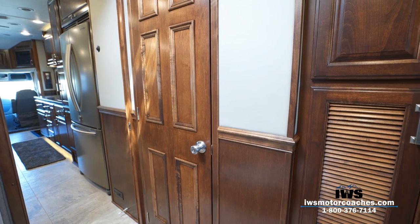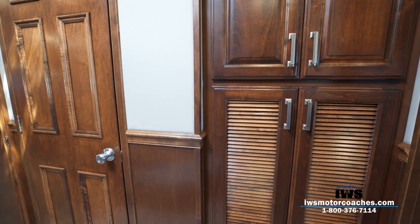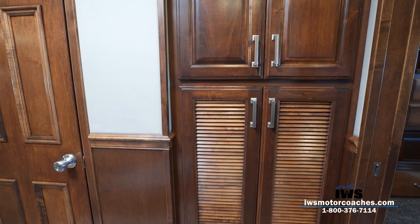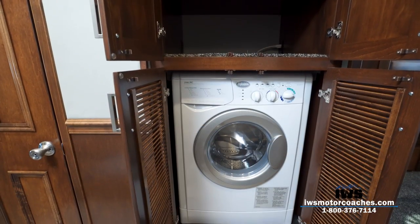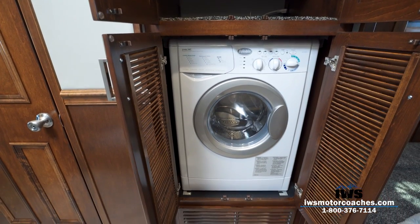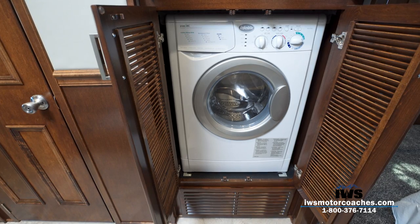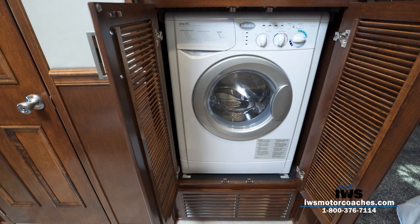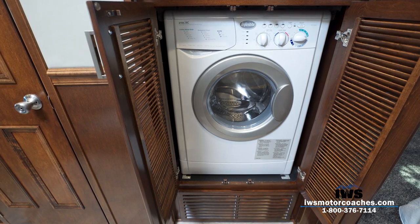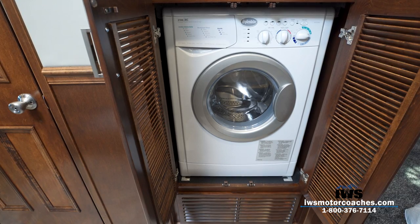Now we're going to show you the washer/dryer and linen closets. We've done an all-in-one washer/dryer here. Part of the reason is they've really come a long way — and I know all-in-ones have had a bad reputation, largely because they weren't vented. This one is a vented dryer.